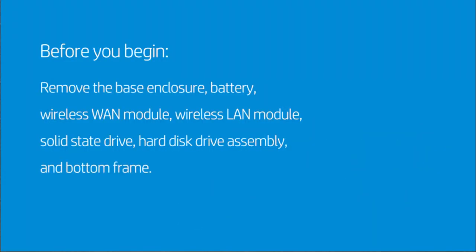Before you begin, remove the base enclosure, battery, wireless WAN module, wireless LAN module, solid-state drive, hard disk drive assembly, and bottom frame.